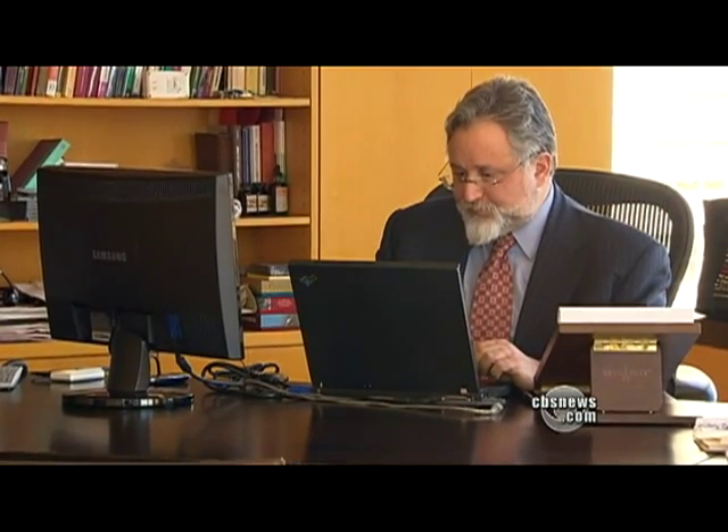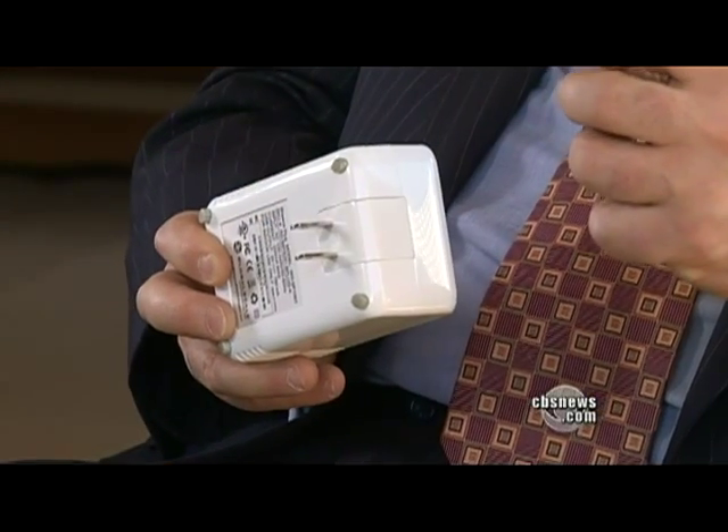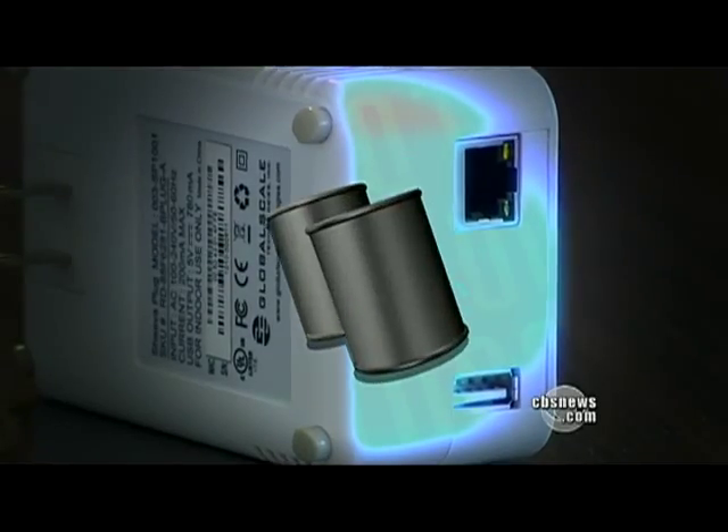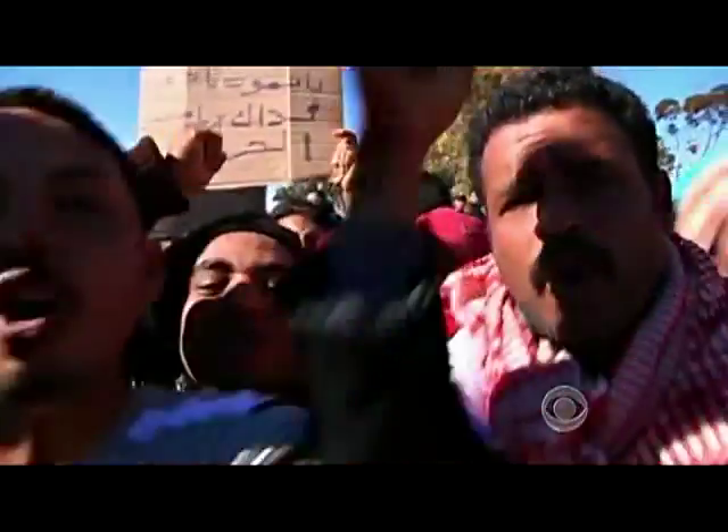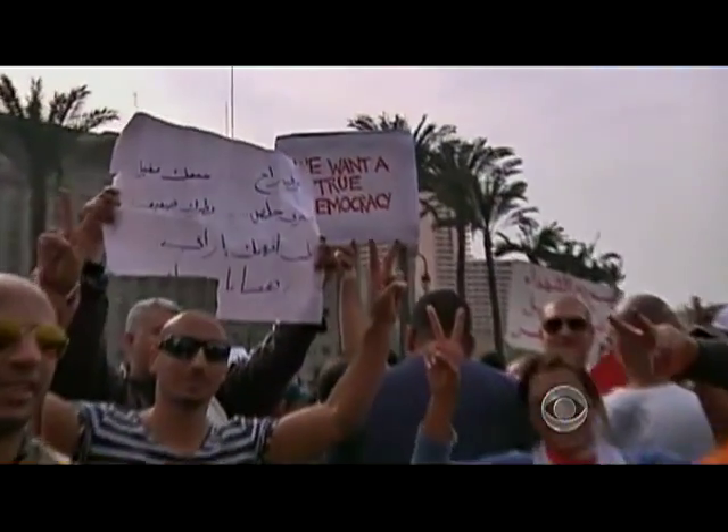Moghlan's project is still in the very early stages. Still, he sees a day when millions of Freedom Boxes will be used around the world — a modern-day equivalent of two tin cans and some string. We want to put it in all the places where people might need it in order to stay free on the net. If that's revolution, then we're doing it. If he's right, this seemingly innocuous little box might someday support revolutions like the ones we're seeing throughout the Middle East. Daniel Seberg, CBS News, New York.